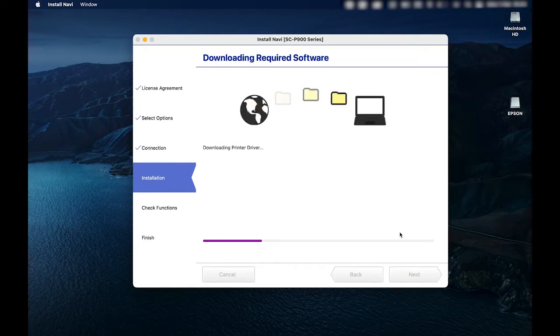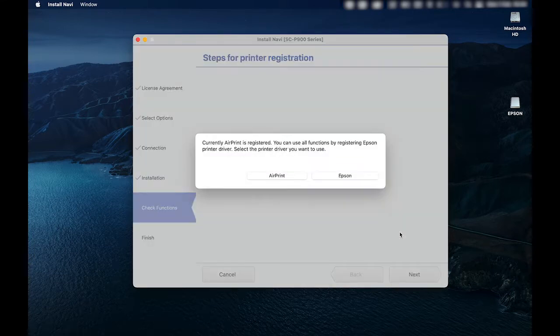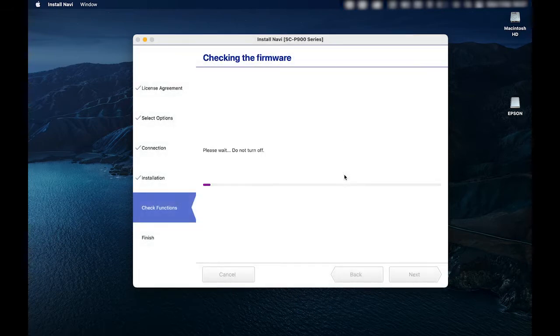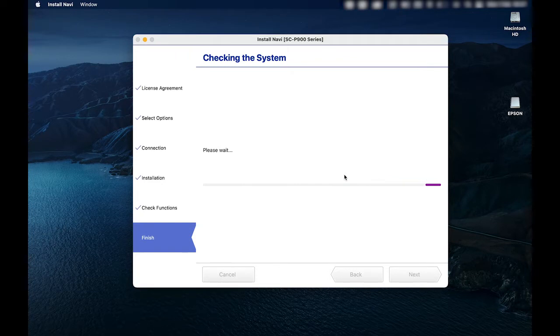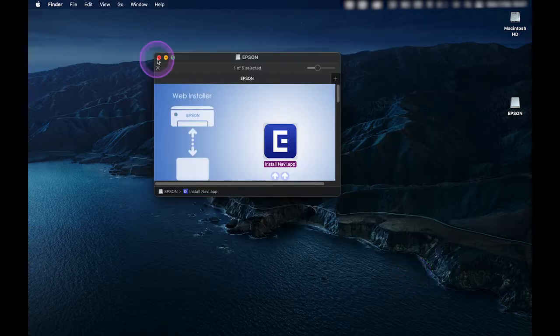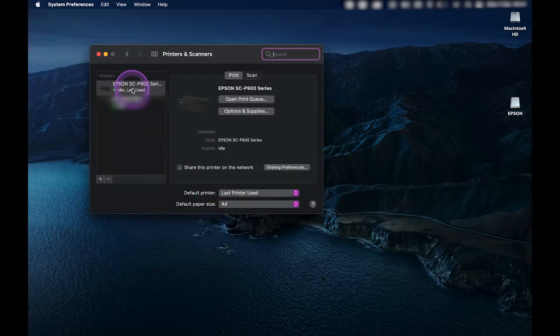The installer will go to the internet and download everything required, including the printer driver itself. Now this is an important step — it asks if AirPrint is what we want to use. We do not. Never select AirPrint. Always make sure when given the choice that you choose Epson. I'll uncheck the online registration for now and click finish. I'll go to system preferences, and in the printers control panel I can see the printer has been installed.